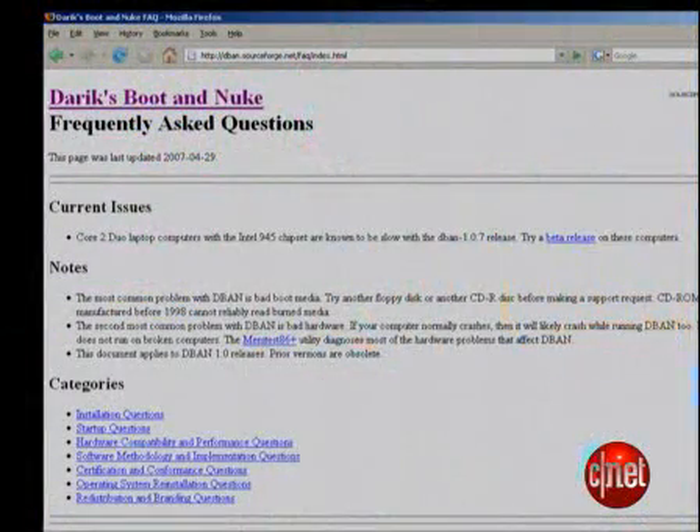There are all kinds of options and sophisticated ways of using D-Band that I didn't cover here. I suggest reading thoroughly on the dband.sourceforge.net site to get a real feel for the power of this software before you start using it. But this should give you enough familiarity to get started. That's it for this edition of Insider Secrets. I'm Tom Merritt for CNET.com. Wipe responsibly.